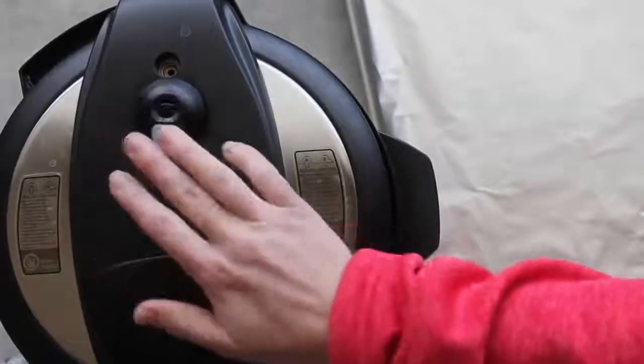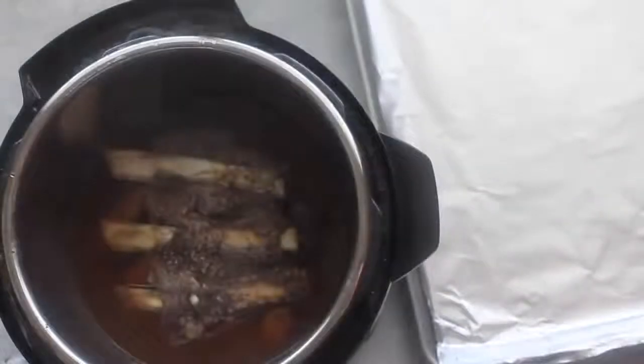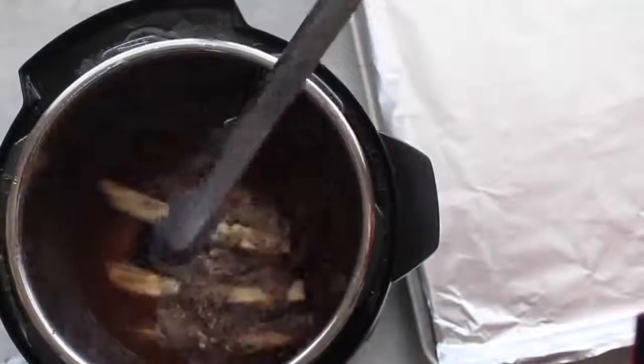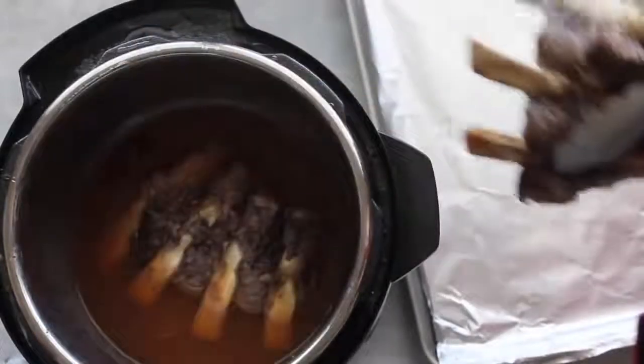I let this recipe do a slow release, meaning I let it release on its own. Now I'm just gonna check if there's no pressure and open it up — the smell of these things is amazing. I'll take some tongs, pull them out, and put them on a lined cookie sheet.